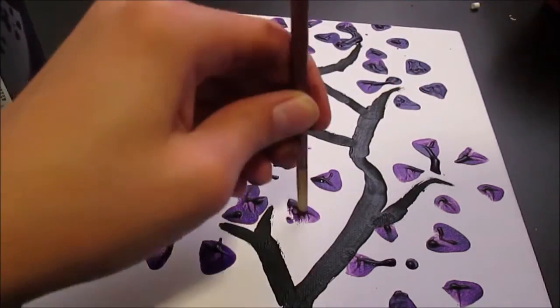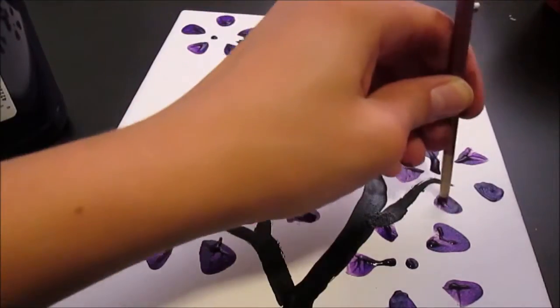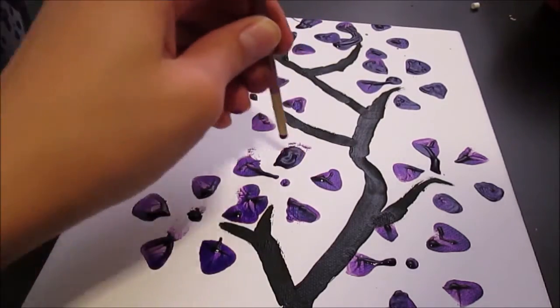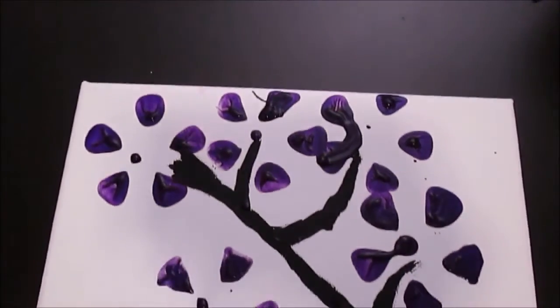The imperfection of each one of these petals is what makes it so unique and so beautiful. Although all of the petals are unique and not perfect, they still look really good. But if you do want to do some touch-ups, which is what I am doing, then you can go ahead and do that.